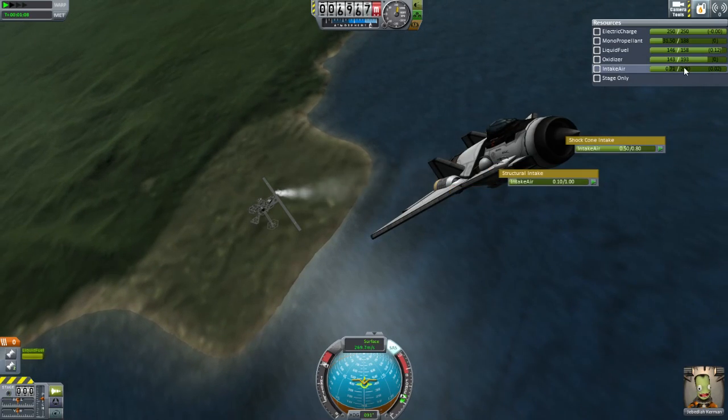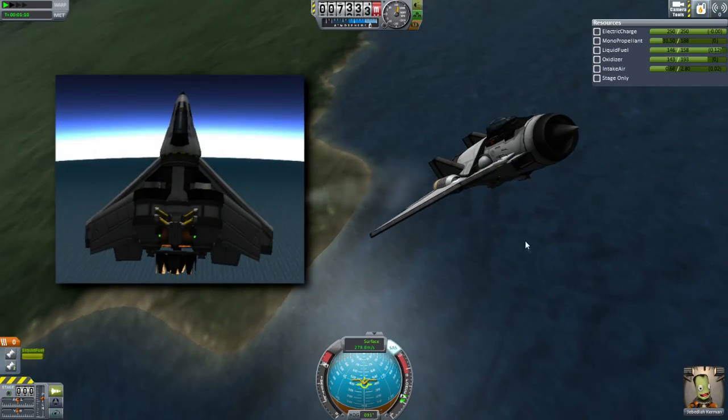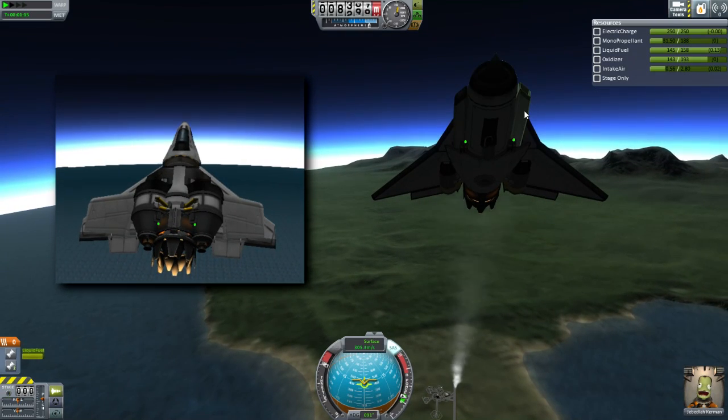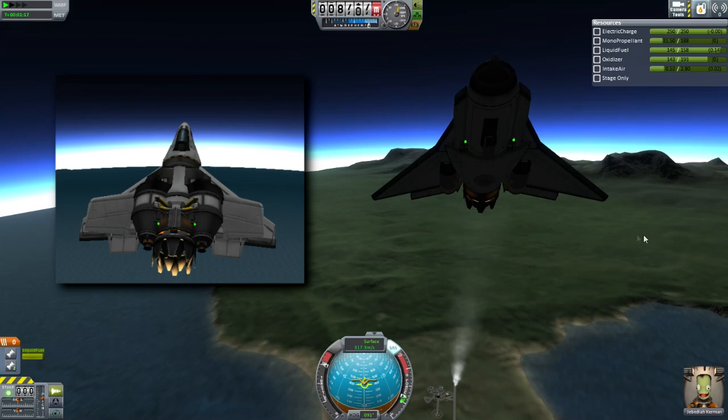It's the basic SSTO. This one was designed to show you how small and simple design can get you a nice SSTO into orbit. And it's pretty functional. You don't need to go crazy with making huge designs.